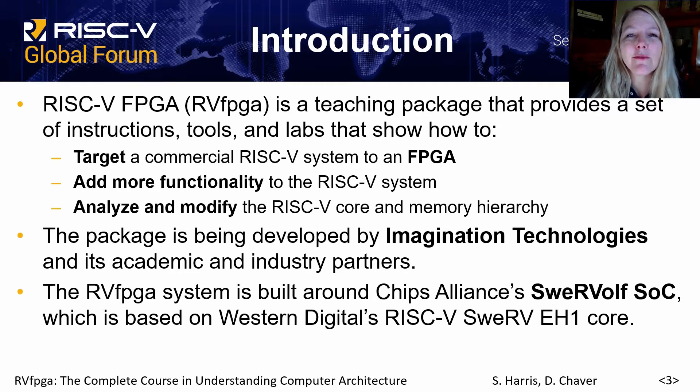RISC-V FPGA, or RVFPGA for short, is a teaching package that provides a set of instruction tools and labs that show how to first target a commercial RISC-V system to an FPGA and then how to analyze, modify, and even add more functionality to that system. The package is being developed by Imagination Technologies and its academic and industry partners, and the system is based on CHIPS Alliance's SWERV-OLF system on chip, which in turn is based on Western Digital's commercial SWERV-EH1 core.